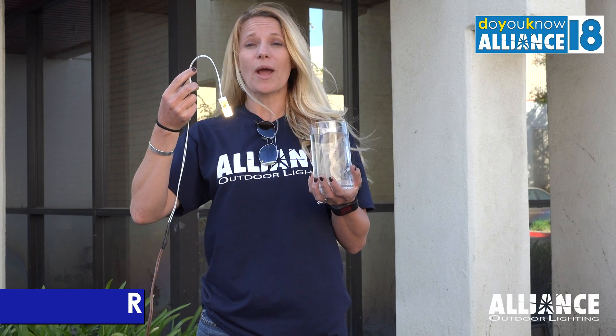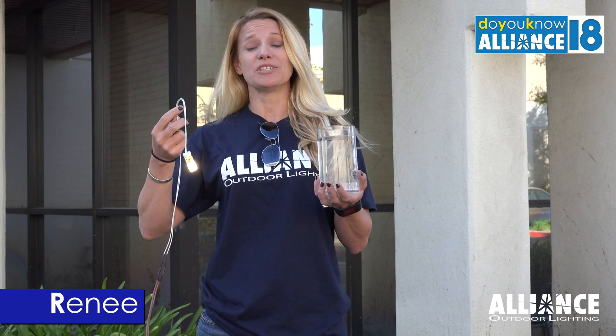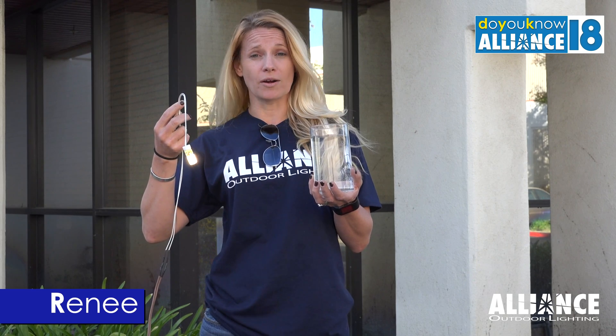Our bipen bases, wedge base lamps, and bayonet bases all have an IP67 rating, which means they're dust-tight and can be submerged in up to one meter of water.